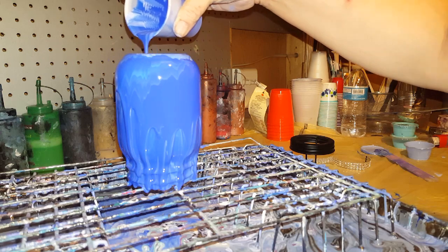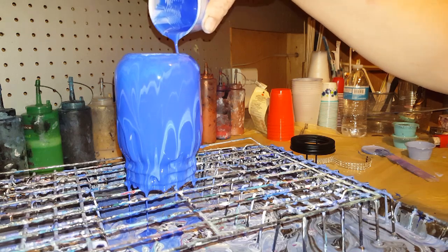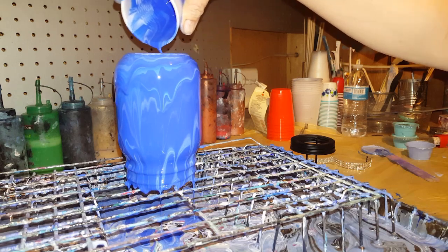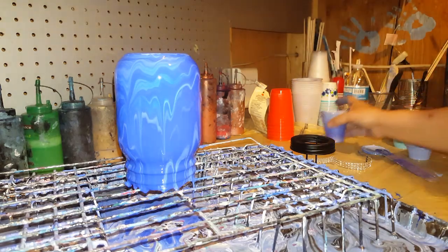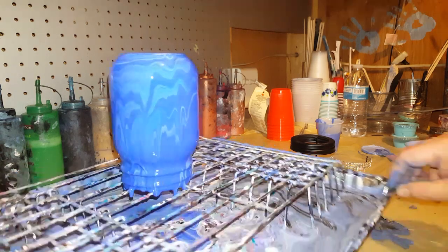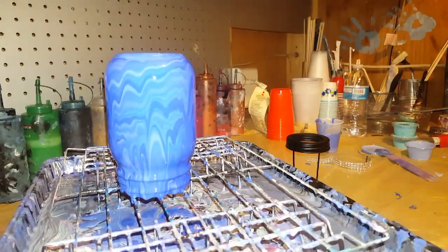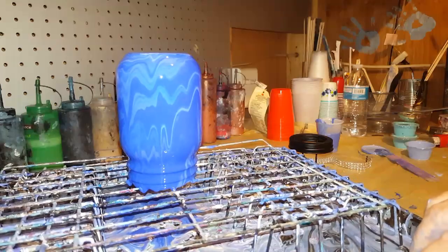I wanted that dark ultramarine color, just a touch of white in there — just a very little bit of white. So there it is. Now it's prettier, has more design in there. I like that side, this is cool too.